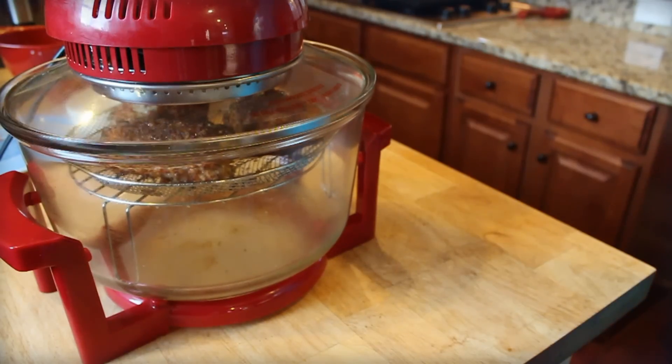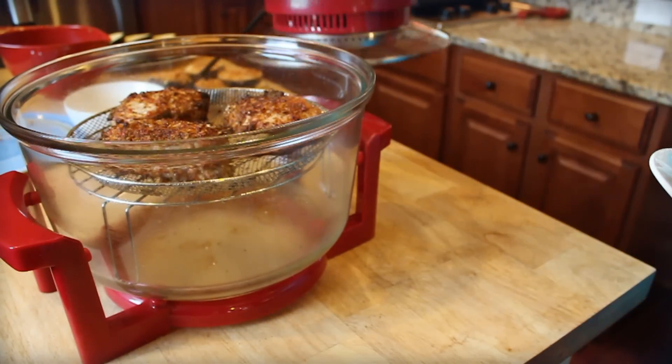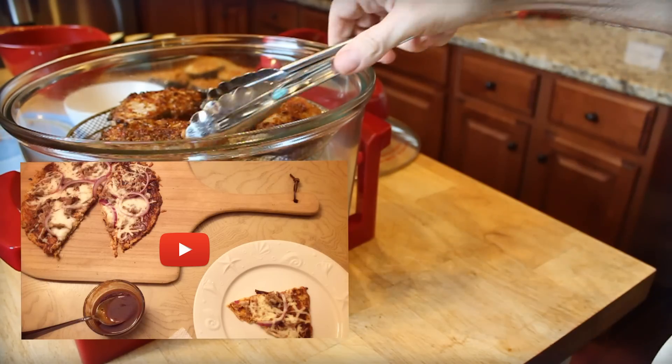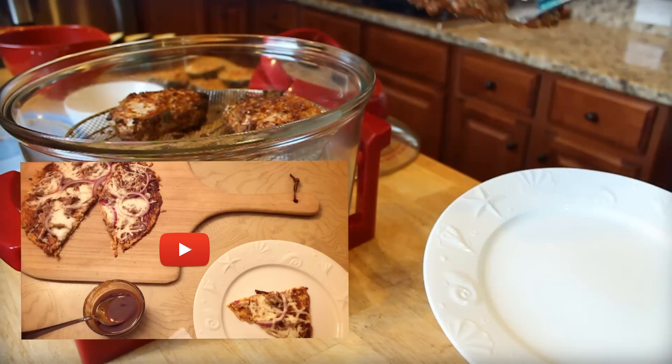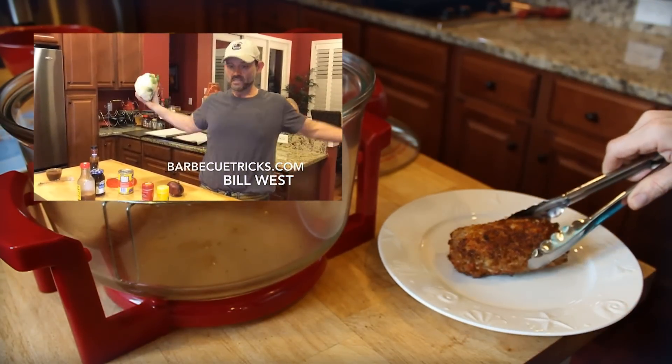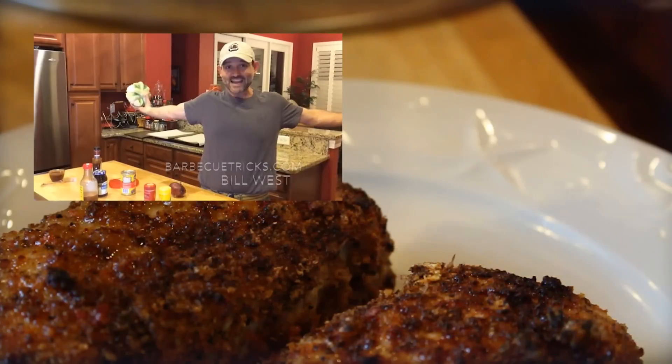Hey there, it's Bill with BBQTricks.com. You may have seen a recent video I posted — a barbecue pizza with, believe it or not, a cauliflower crust. Well, I've lost 55 pounds doing a plan called Medi Weight Loss. You can see them at MediWeightLoss.com — M-E-D-I WeightLoss.com.